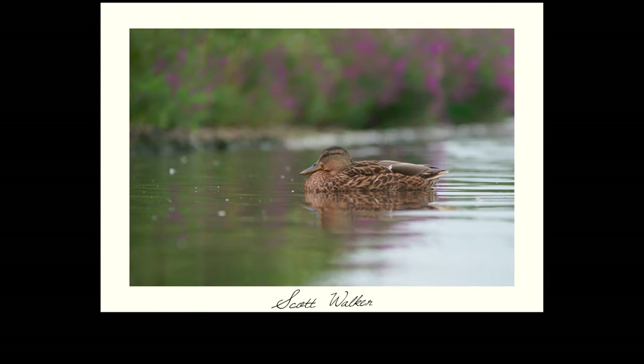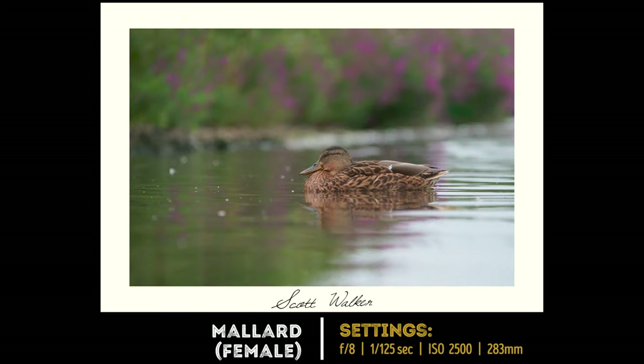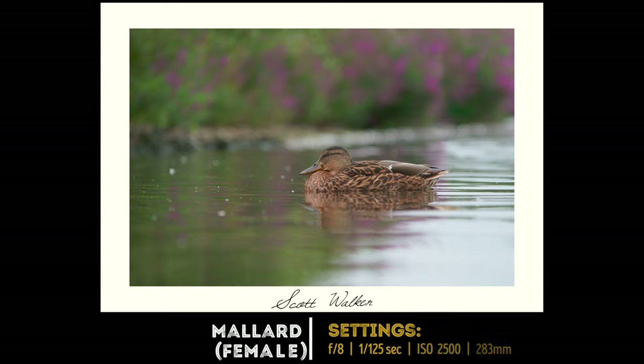You can also look for any flowers that surround the pond to give some nice background colours, which will add some variety to your photos.